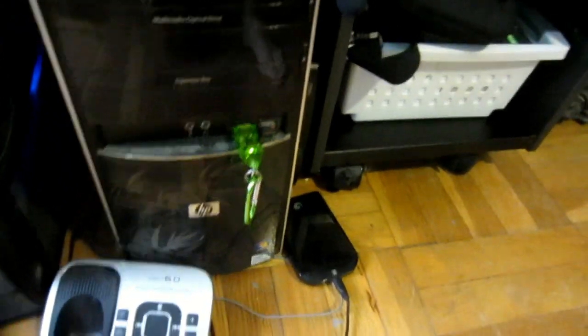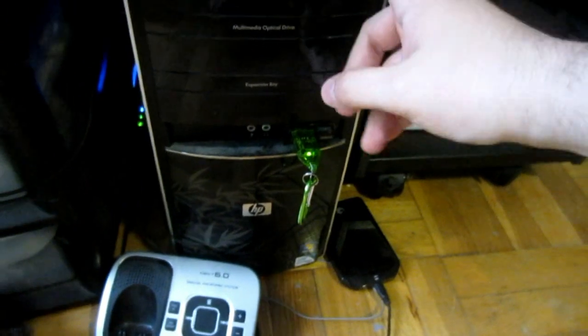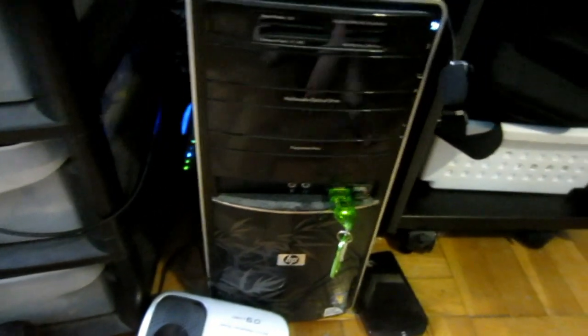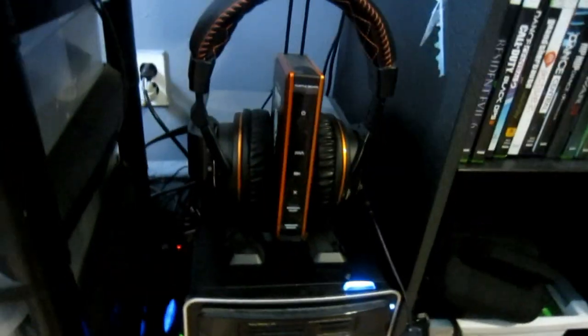That's where I normally keep my videos stored. Got my HP computer — that's like crazy old, like four or five years maybe. Definitely need to upgrade it in a couple of months; it's actually starting to slow down on me. And I got my Turtle Beach Tango — these are my primary headset. I do have my Afterglow right there, but the Turtles are the ones I normally use.